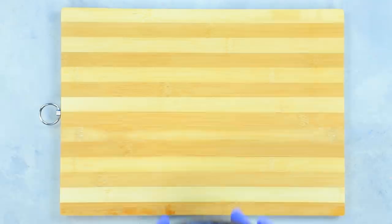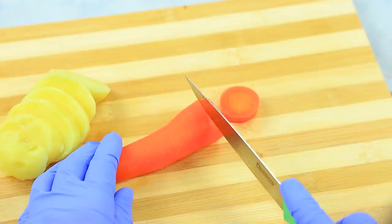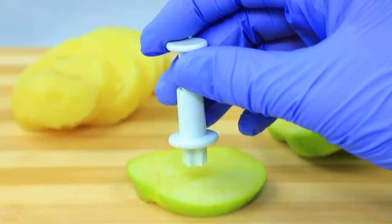Chop a red cabbage. Boil it for 20 minutes in seasoned broth. Separately boil a potato and a carrot, peel them, cut them in circles. Add an apple. Use a cookie cutter to make stars out of apples and potatoes. Cut a crescent out of a carrot.